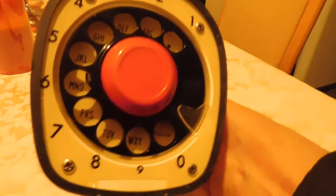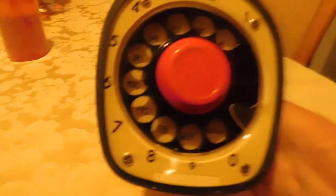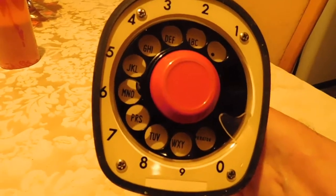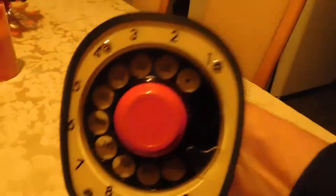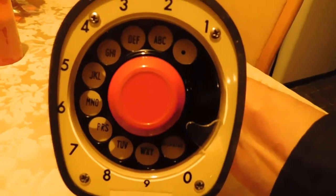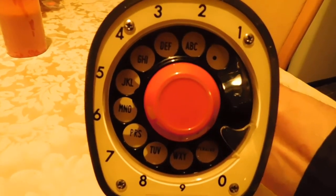Most rotary dial phones are a separate receiver and desk set or wall set, but this is a one-piece unit. I don't know exactly when they came out, but I think around the early 60s — everything was all in one compact unit. So that's just a look at how an old rotary dial phone works. Bye for now.